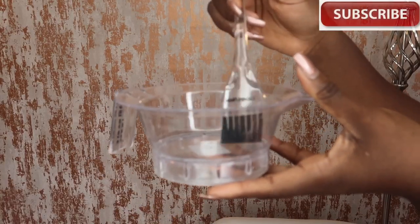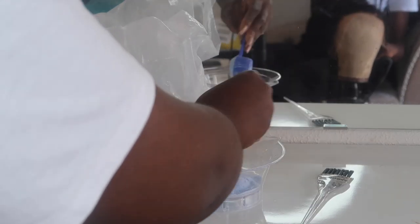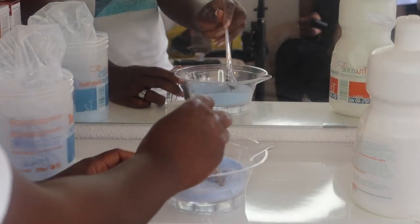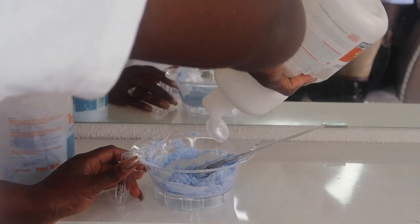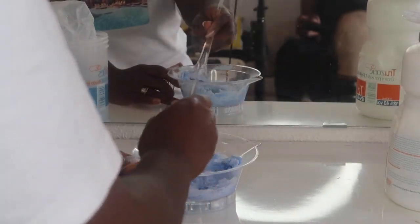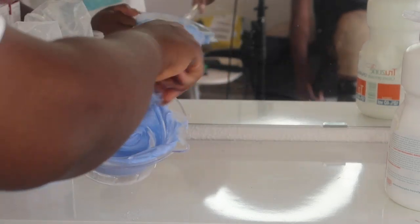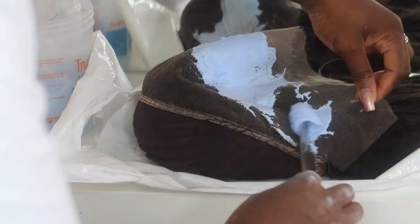I'm applying my bleach and peroxide, mixing them together to get a nice thick consistency. Make sure you use gloves and have the right equipment. Applying this onto your lace frontal — bear in mind this is an HD lace frontal, so it's a skin-like frontal and you have to be extremely gentle with it. I'm applying the bleach around the lace area.